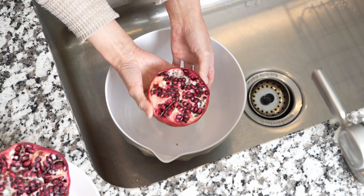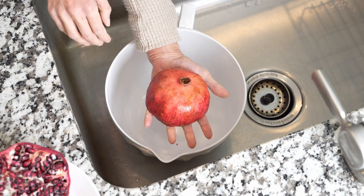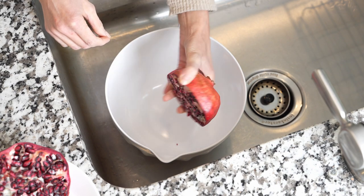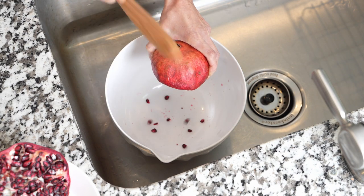This is best to be done over the sink. Take one half of the pomegranate and hold it cut side down. With a wooden spoon, tap on the top of the fruit until most of the seeds are released.